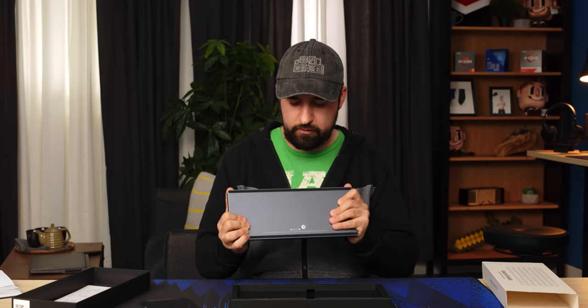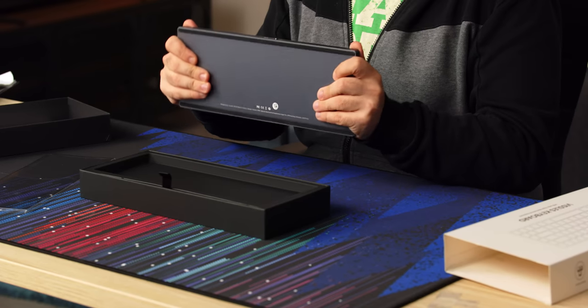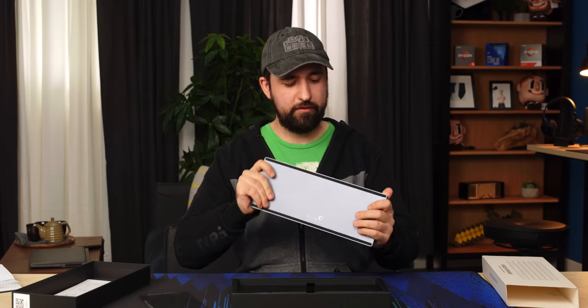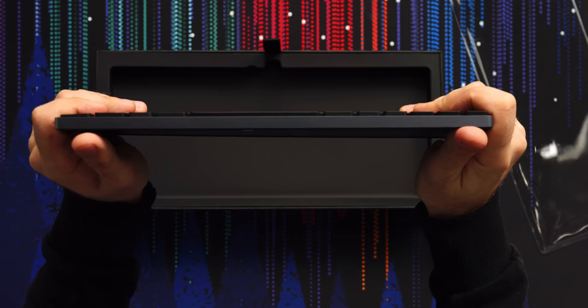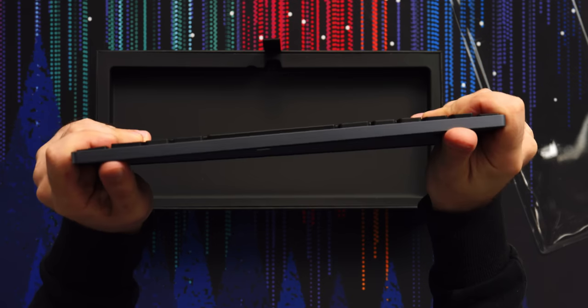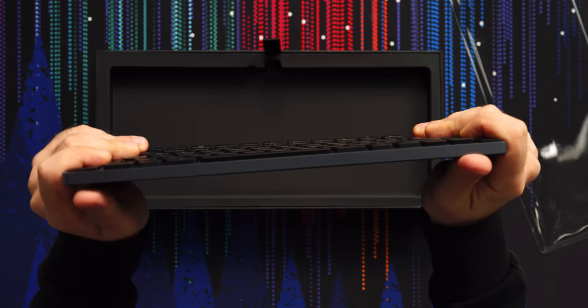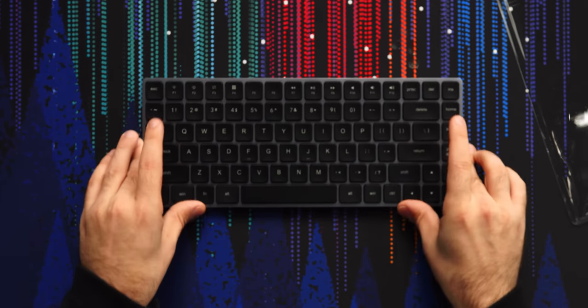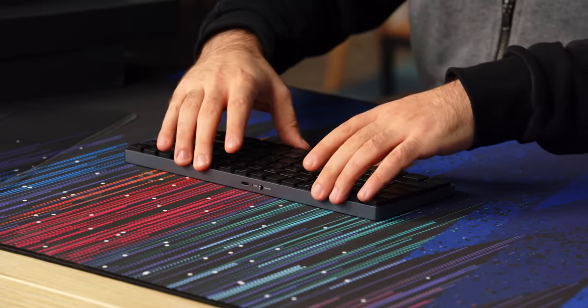It's not nearly as flexy as some of the other slim keyboards we've had here. There is some flex to it, but it's really not bad — even on the overhead you can see it, but it's not much. You can't attach extra feet to change the angle, but these rubber pads will at least keep it in place. Even on a desk mat, it doesn't really want to move, which is nice.